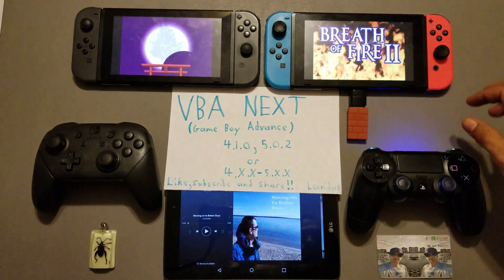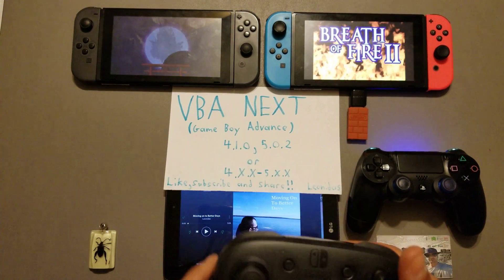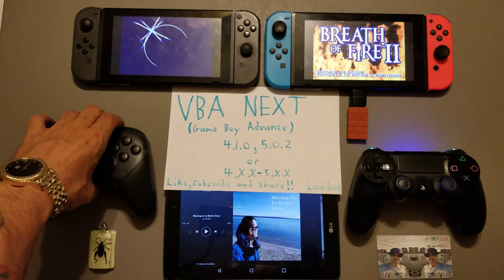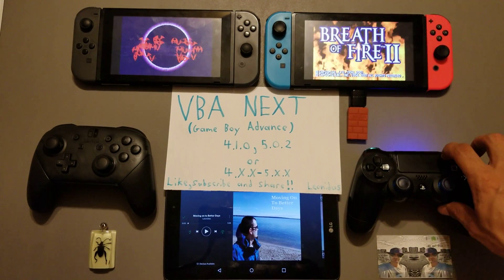I'm not using my Joy-Cons - I'm using my Pro controller and my PS4 controller. As you can see right now they are both working.